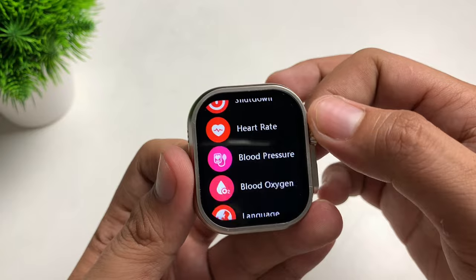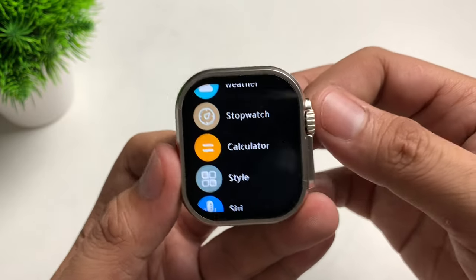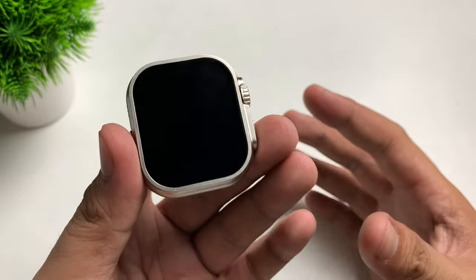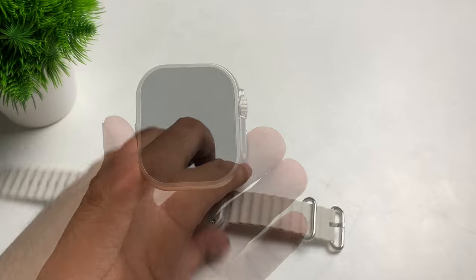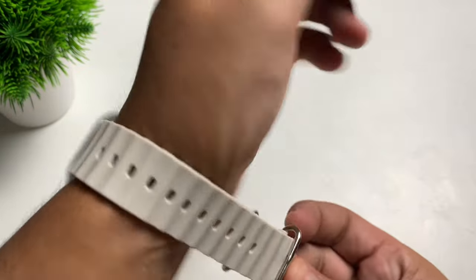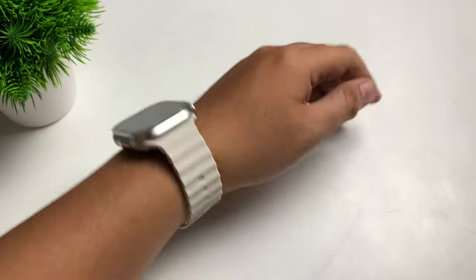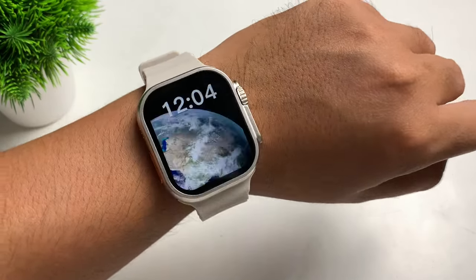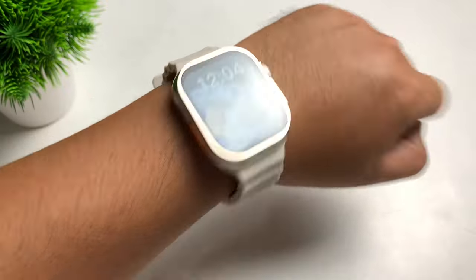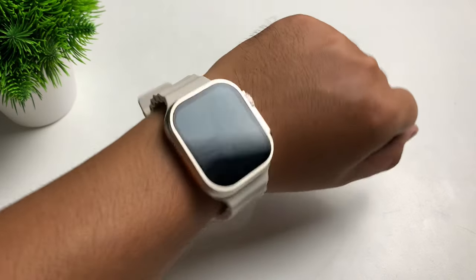Those are the features of this watch. I'll be testing it and will give you my full review — just comment down below if you want me to do a full review. Now let's connect the straps and see how it looks on my wrist. This is our S8 Ultra Max smartwatch — it looks really premium and stylish. I have it here in white, and I can say it's really great for the price.